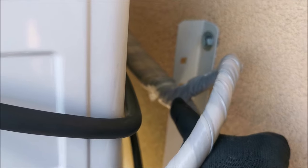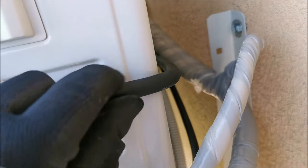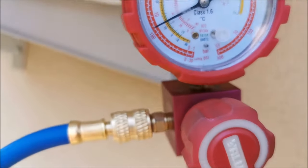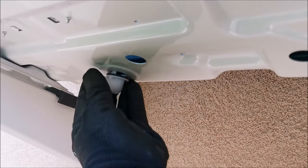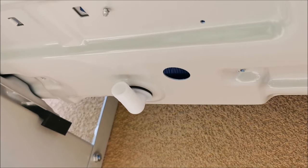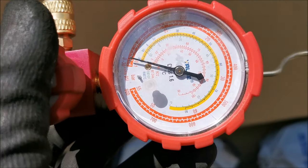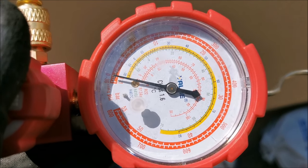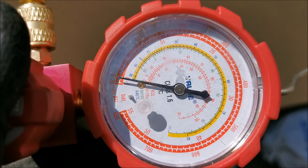I managed to pull on the bundle after cutting the zip ties and putting new shorter ones, so the wire bundle is now seated properly with a little slack — no issues. The pressure is still holding at 8 bars. Now I connect to the other side of the compressor to pull a vacuum, and in theory the pressure gauge should slowly go down. It is going down — slowly, but you can see it if you look closely.